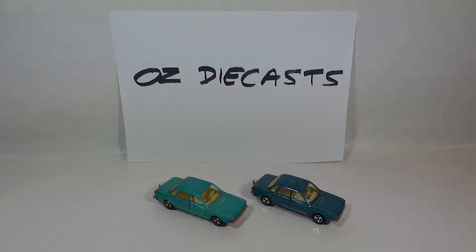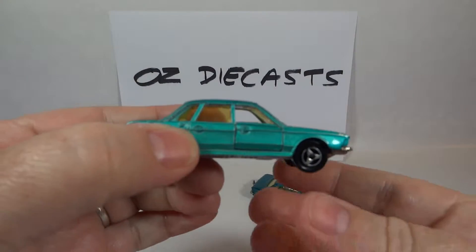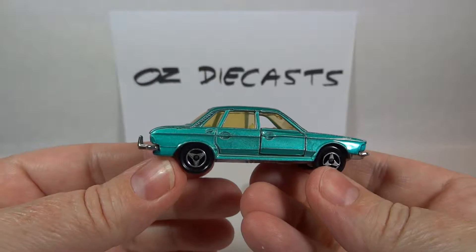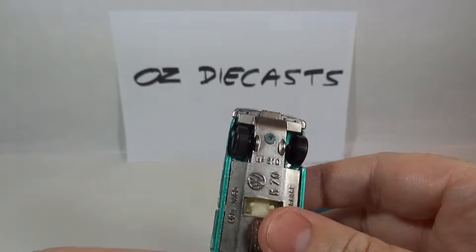Hi everyone, it's Oz Diecast here from Australia. Today we have the Majorette Volkswagen K70. It's a 1:60 scale and it came out in 1972 and was available until 1976. It is the number 210.